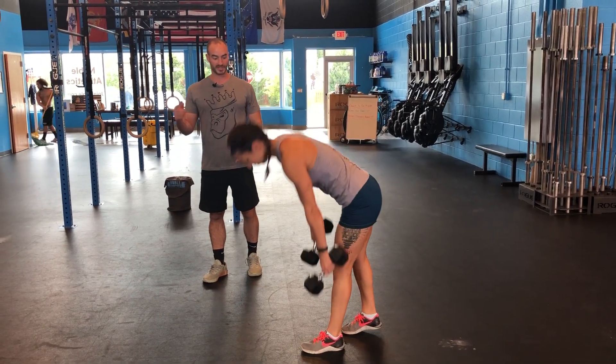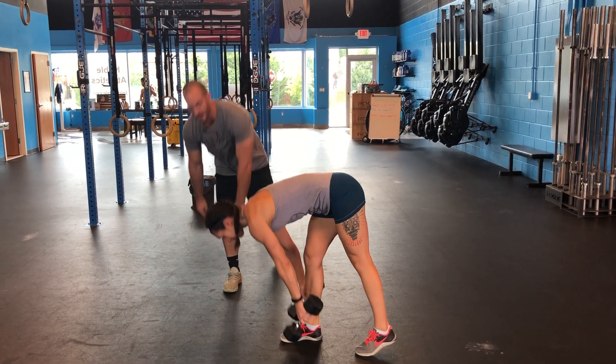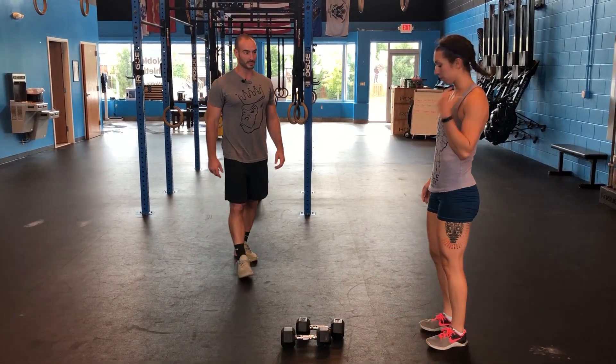You would just take a step, take a step. So you can obviously adjust the weights, or not have any weights. You can touch both hands in front, and then there are other variations. You can put those down or you can try it with the dumbbells — please don't drop the weights.